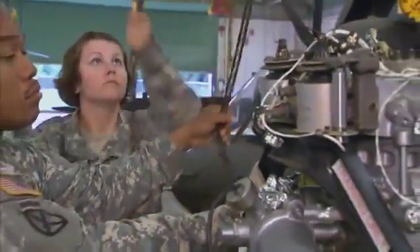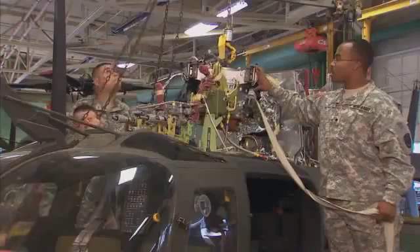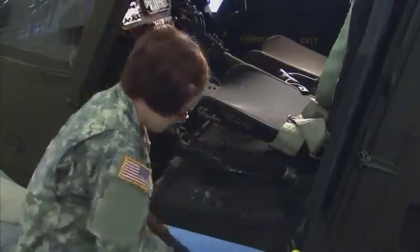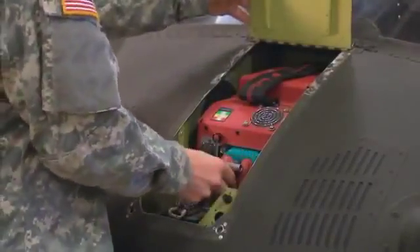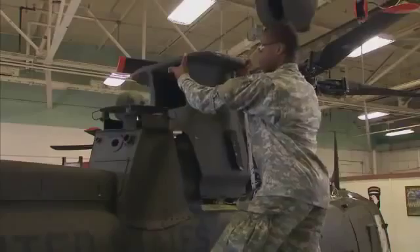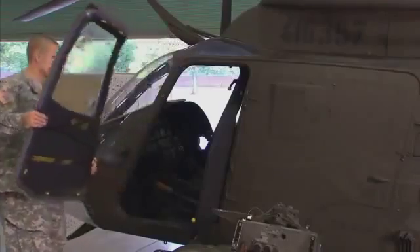After your initial entry training and advanced individual training, you'll work supporting Army operations in the field day or night, where your duties may include removing subsystems like gearboxes and mechanical flight controls, or installing hydraulic pumps, starters, or generators. In addition, you may do preventive maintenance like servicing and lubricating the power plant, or preparing the aircraft for scheduled inspections by removing cowlings and doors.